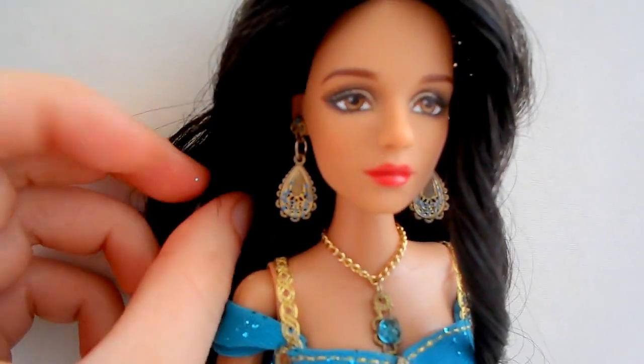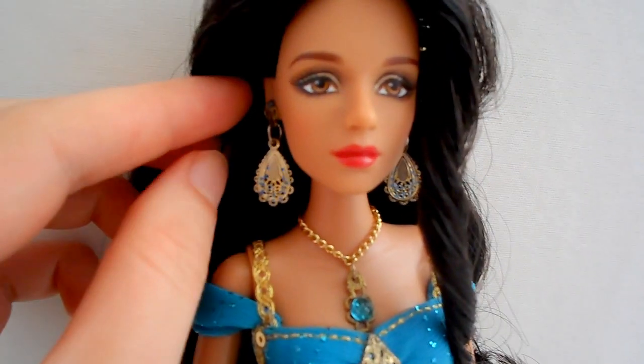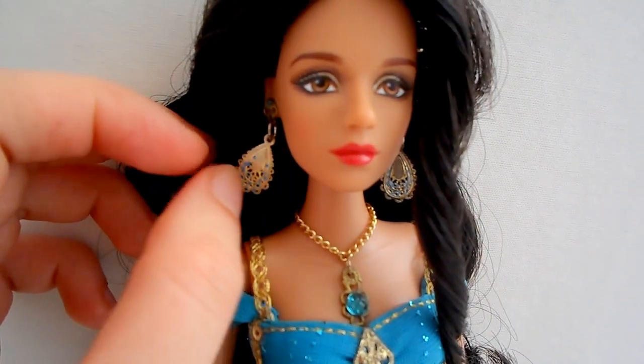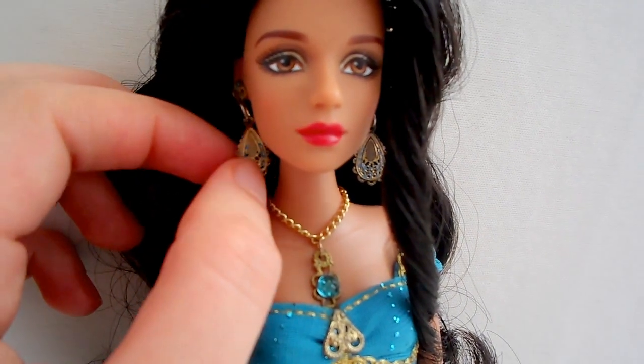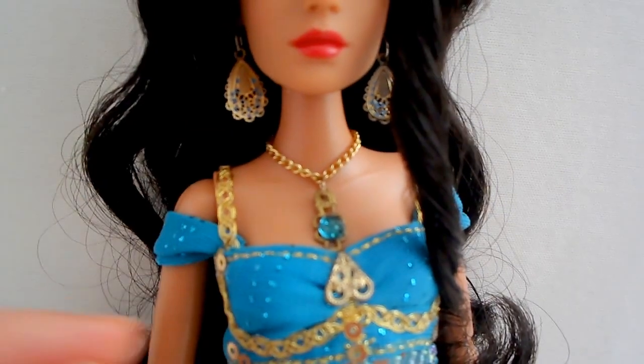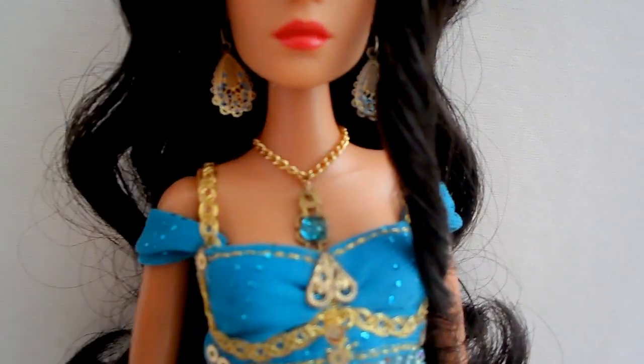These were, once again, as I said in the other video, these were made for me. The person that actually made this for me is Morgan May — she does a lot of commissions for dolls.